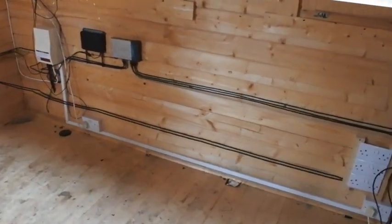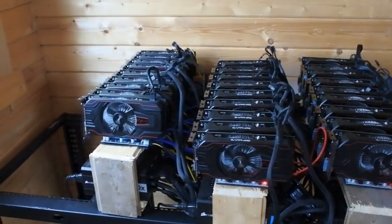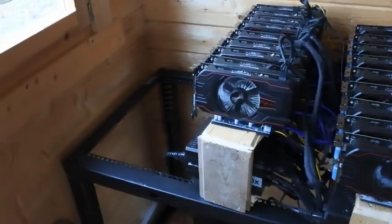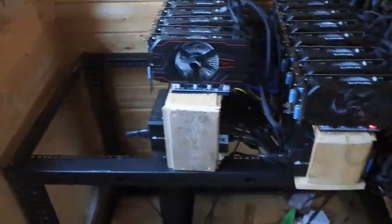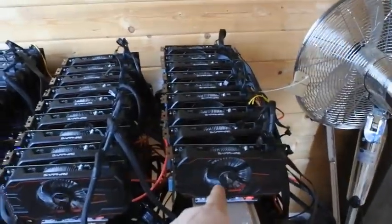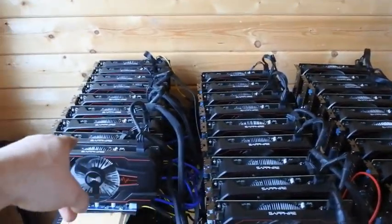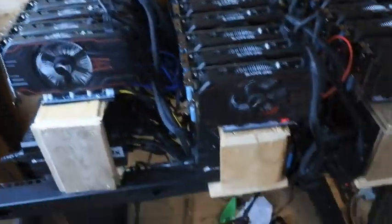Here's my crypto miner setup — there are three running at the moment. I've got four but I need to reinstall the operating system on one because the SSD corrupted. There are nine cards in that one, nine cards in that one, nine in this one, and the other one's got eight.